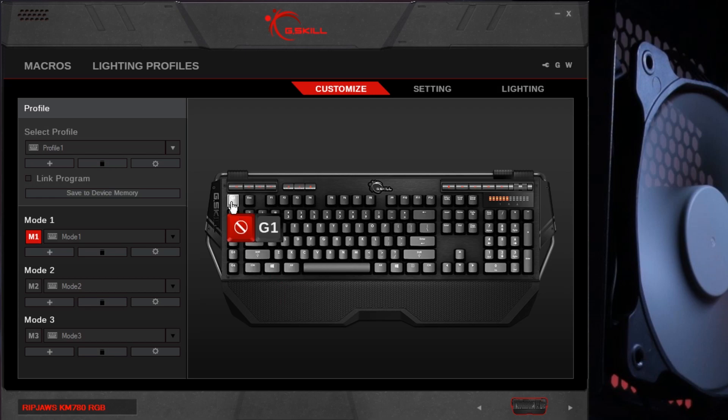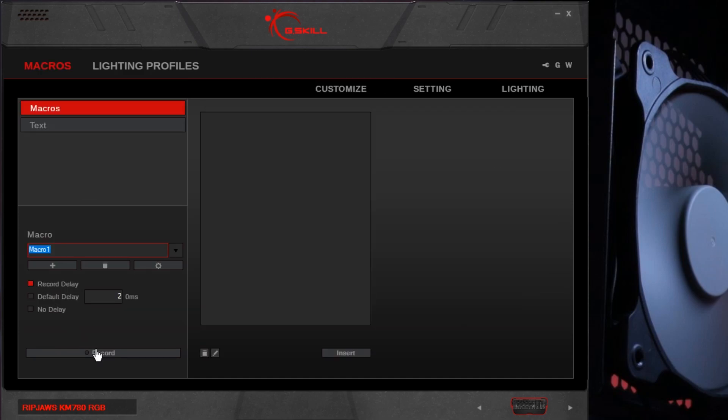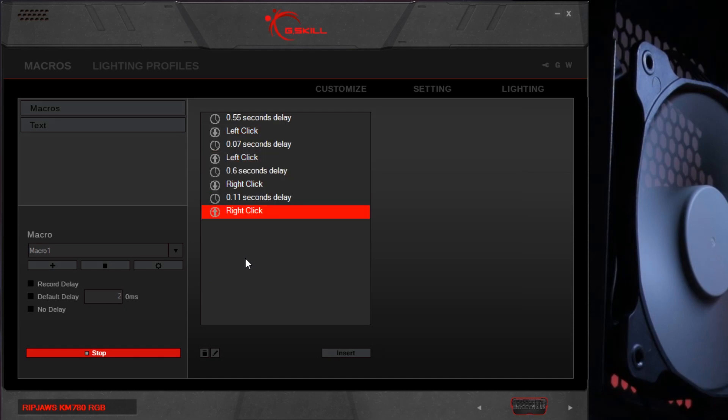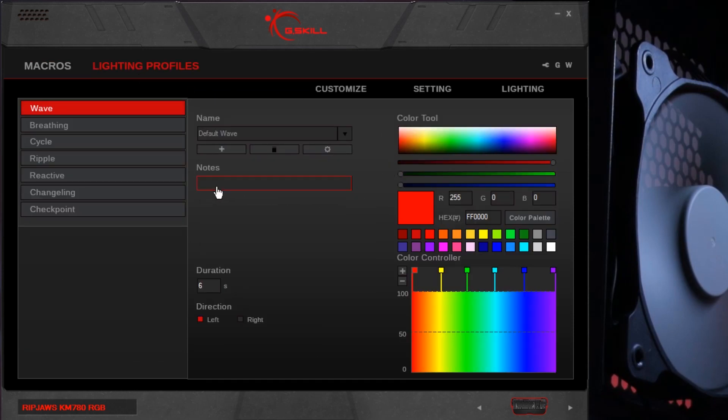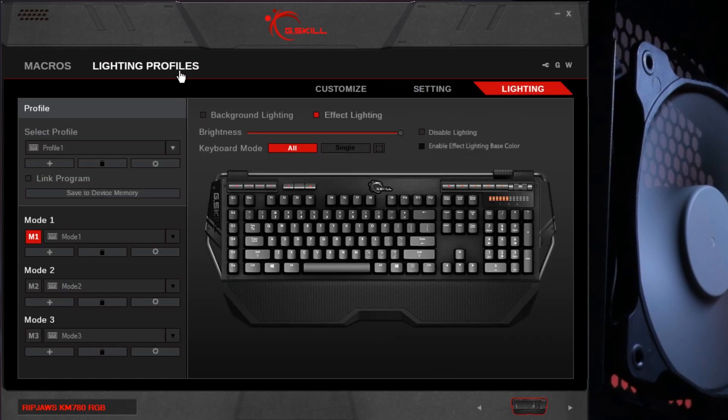In the software, you can set profiles and save them to the device. The keys can be changed to other functions, including multimedia and launch program — I couldn't find a way to open folders though. You can also set macros, which will detect mouse and keyboard commands. In lighting, you can have these modes, my favourite being wave, and you can change the gradients. In settings, you have the usual and then some extra lighting options.